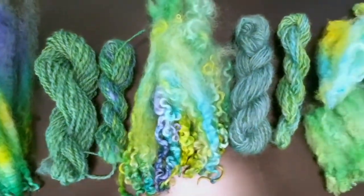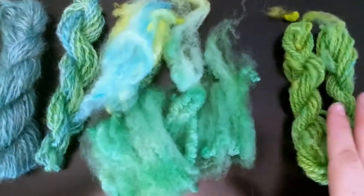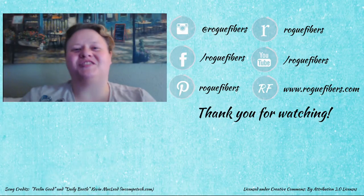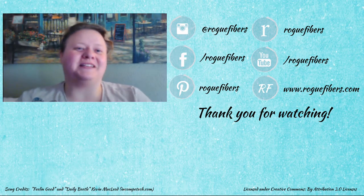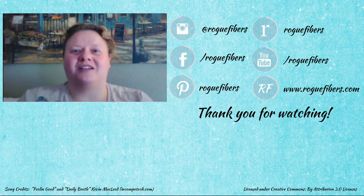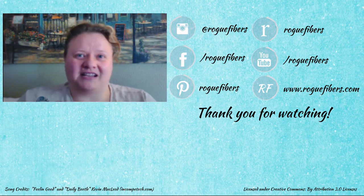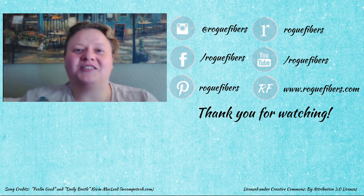Here are all of our fibers one last time. From left to right you can see the lock, the combed processing, and the fiber spun. Thank you for joining me today. If you found this video useful please give us a thumbs up, and in the comments below share what you've done with your newly dyed fibers out of the pot. Do you prefer worsted yarn or do you prefer art yarns? If you'd like to see more videos like this please hit the subscribe button. You can also follow me on all the social medias as Rogue Fibers. Thank you so much and I'll see you next time.